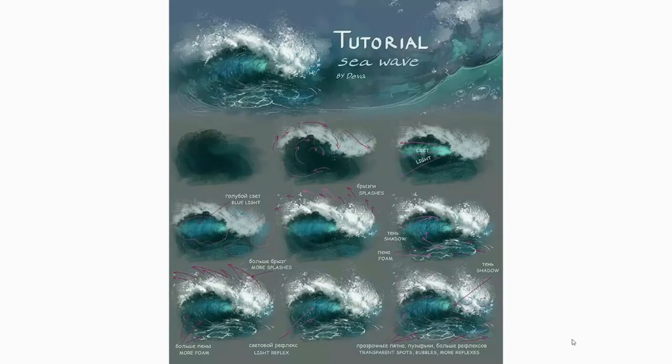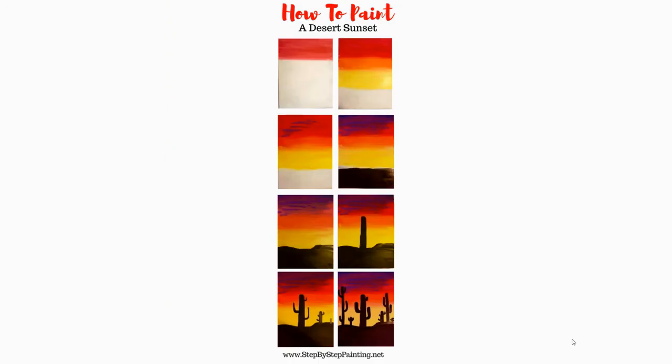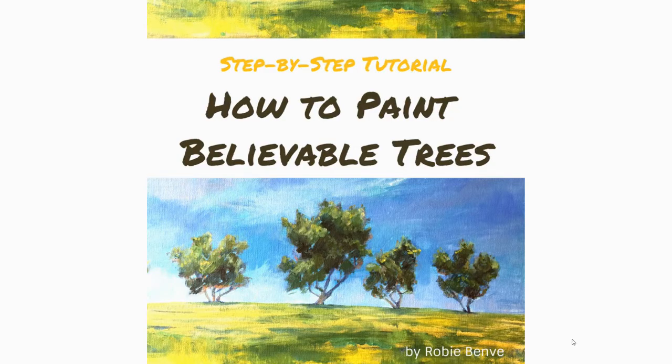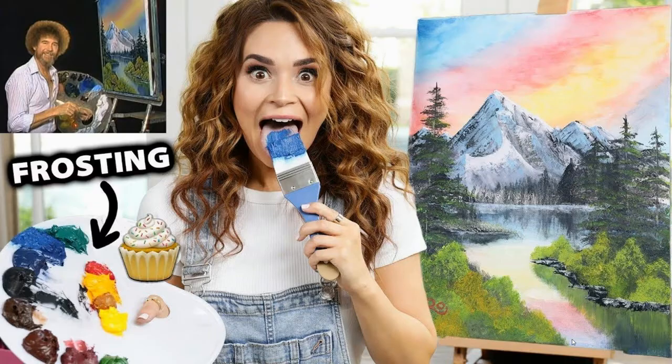Forget about people for a minute. What if you just want to paint waves? Maybe that's what you want to do. Or maybe you want to paint the desert — the opposite of waves. Or maybe you want to make a tree. Look at this tutorial — it even animates and shows you how to shade. Or maybe you want to make believable trees, or unbelievable trees, or even a Bob Ross painting using frosting.